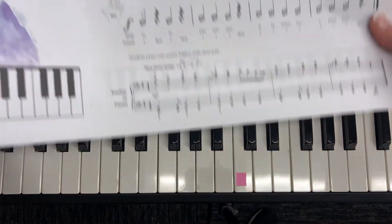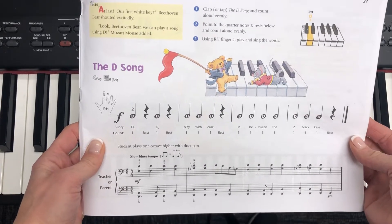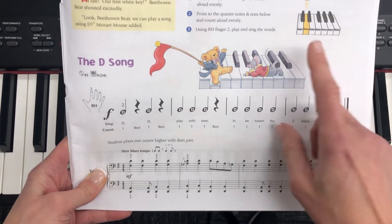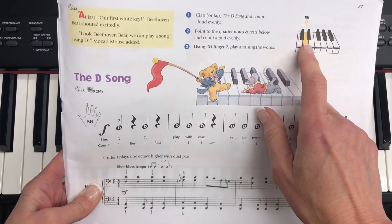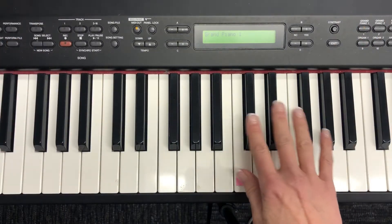Today we are learning how to play the D song. The black keys help us to know the names of the white keys. To find D, you're going to locate a two black key group — it's going to be the white key right in the middle between the two black keys. So let's find our two black key group on our piano.